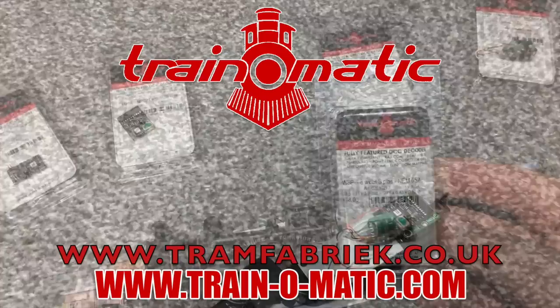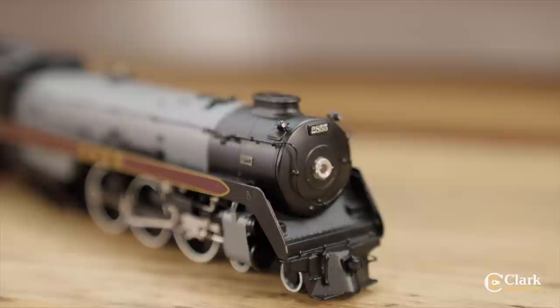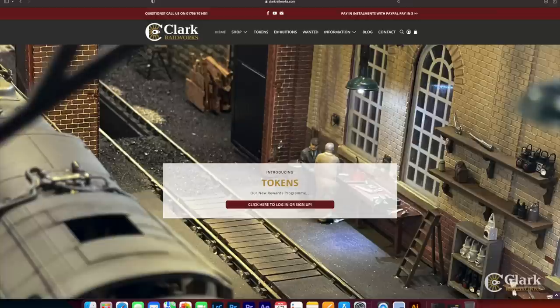Come with me in association with Train-o-matic, makers of DCC decoders and accessories designed by enthusiasts for enthusiasts. Find the full range available to order now at tramfabrik.co.uk. Additional support comes from Clark Railworks — you'll know them from Ellis Clark Trains, with the same friendly expertise. They have a huge range of pre-owned model railways from all your favourite manufacturers, fully tested and photographed by model railway experts. Check out what's available at clarkrailworks.com.